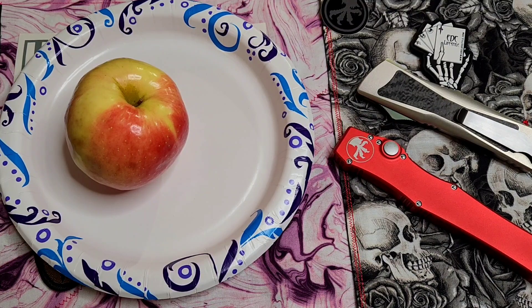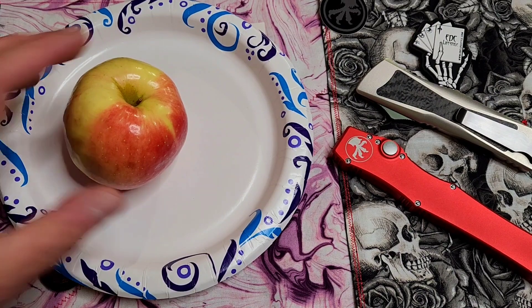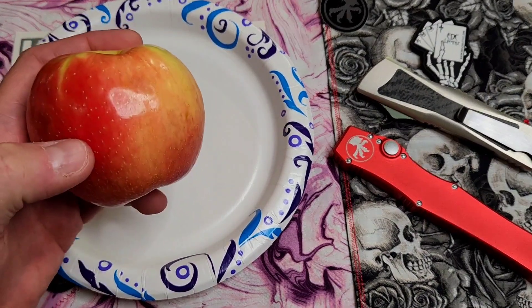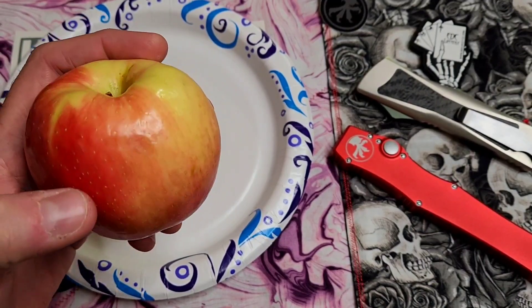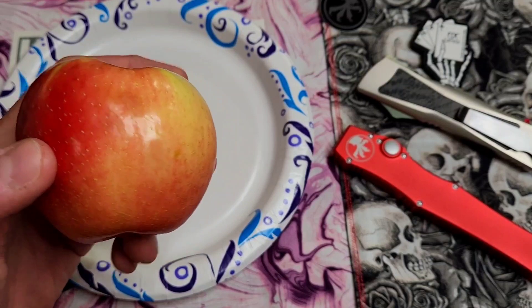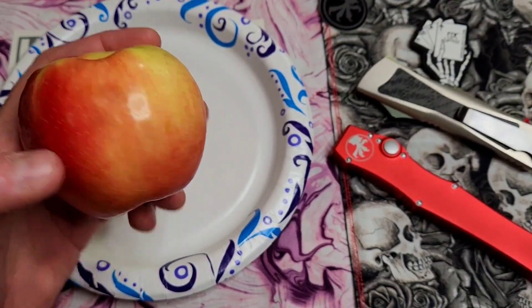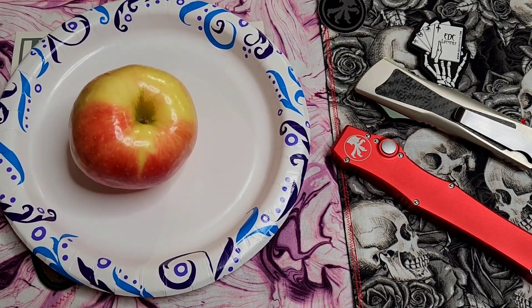We are going to be determining the lethality difference between a double action and single action OTF. Just kidding — no lethality here. But I do want to see how far each one will penetrate this apple, because I feel like this is a reasonable facsimile or representation of human skin — at least close enough that it gives you an idea of penetration depth.